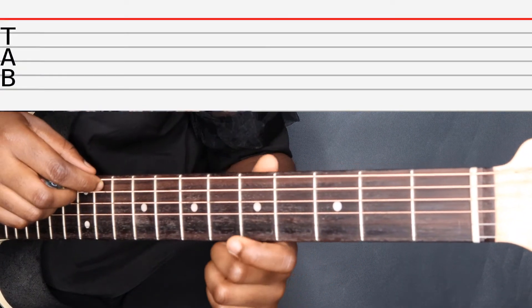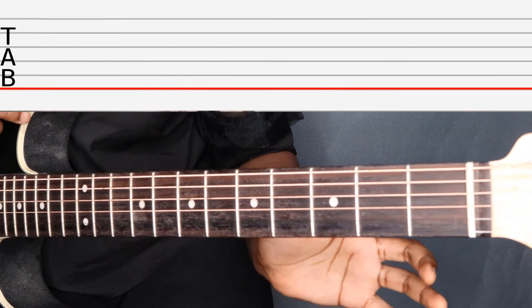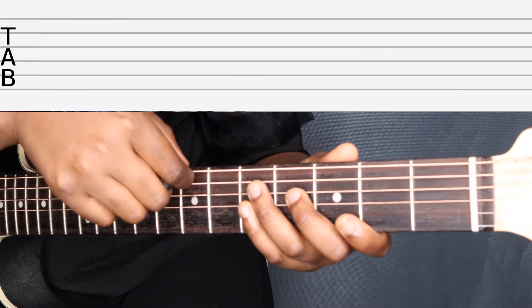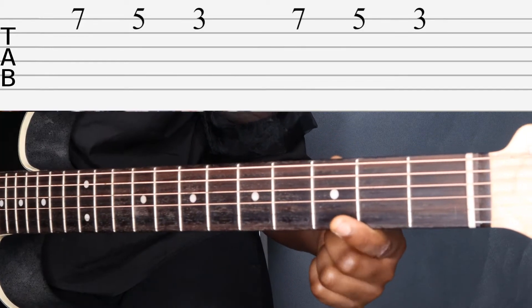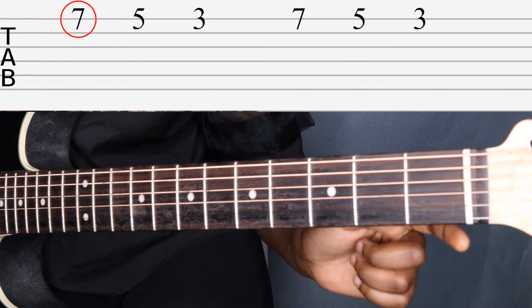Now we are ready to put the guitar upright. Earlier I said on guitar tab the bottom line represents the thicker string and the top line represents the thinner string — when the guitar was on our lap it was the same way. Now that we've put the guitar correctly it's the other way around: the thicker string is on top and the thinner string is on the bottom.